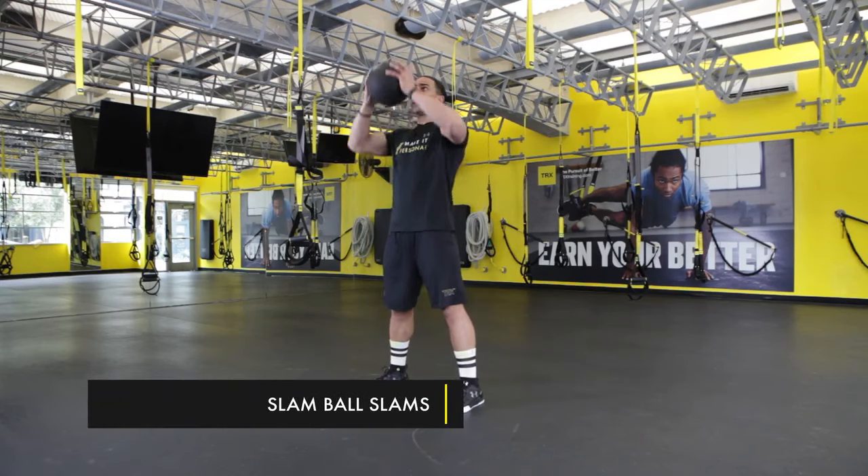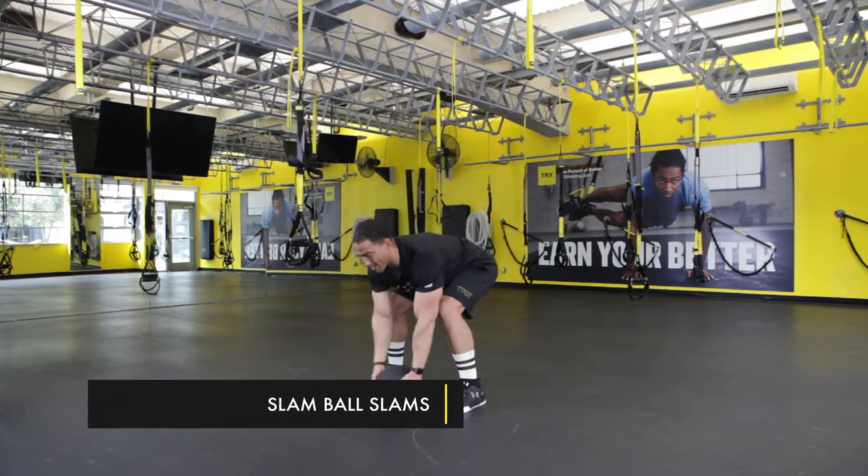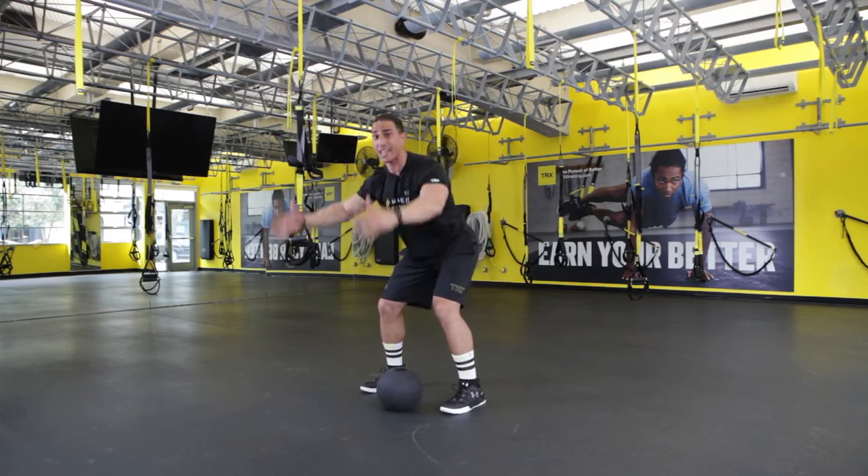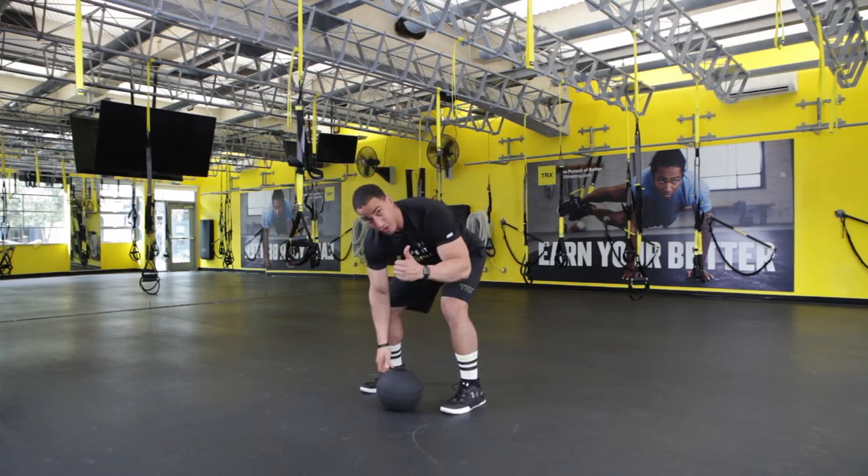First off, I've got some big slams coming down, driving up. Make sure you finish through those hips as if you're going to take a big, long, broad jump. So 30 seconds there.